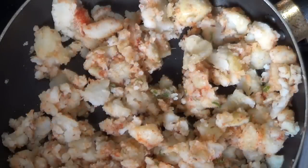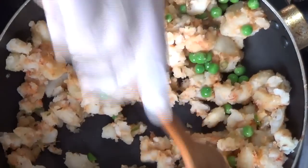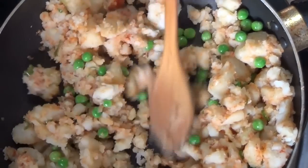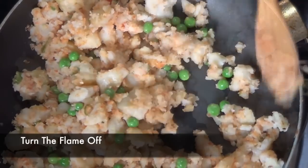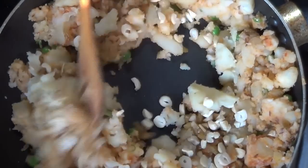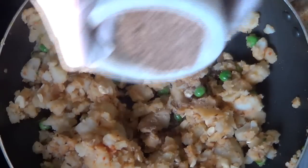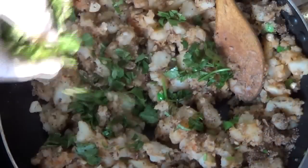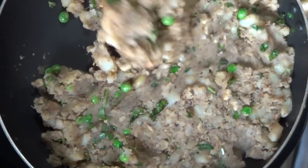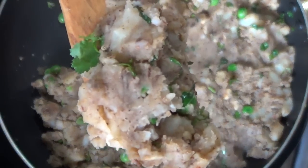After five minutes, add the peas and cook for two to three minutes more on low flame. You'll notice the potatoes soften a little and start to combine together. At this point, turn the flame off and add the cashews and raisins, mixing everything with the residual heat at the bottom of the pan. Finally, add the spice mix we made earlier and some chopped cilantro and combine everything. The stuffing for the samosas is ready and should look like this.